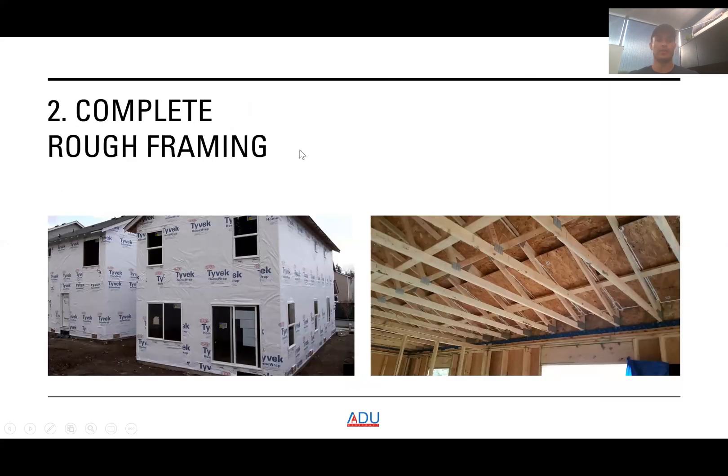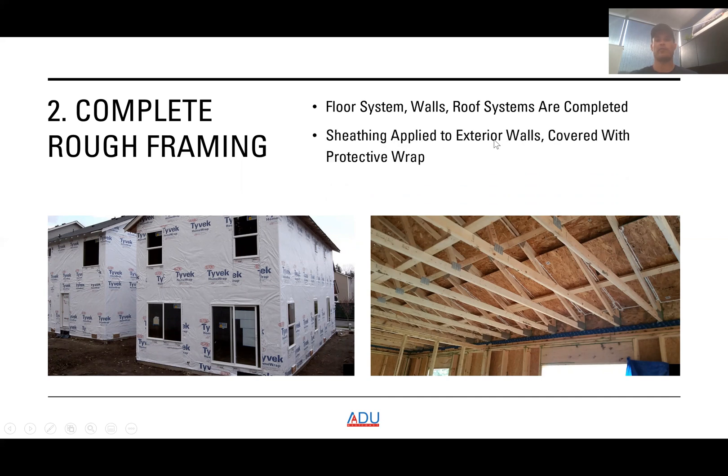The next phase is rough framing. Your floor system, walls, and roof systems are completed. Sheathing is applied to the exterior walls and covered with a protective wrap to protect from moisture.